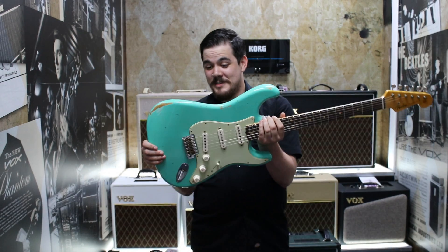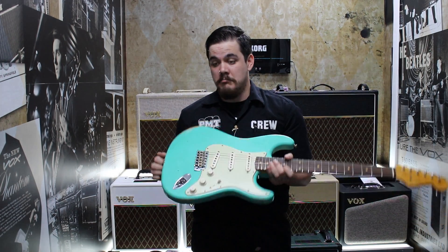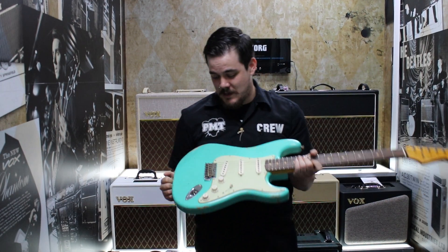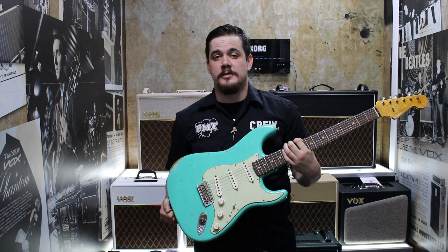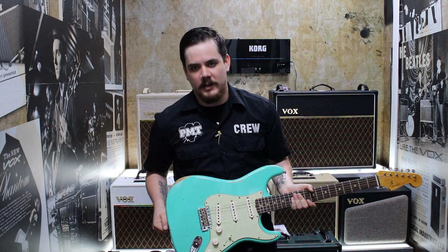That's the Custom Shop 60s Strat in sea foam green. I hope you enjoyed the video. If you want to see it in person, come in store and give it a go. We've got more Custom Shop stuff arriving in all the stores all over the country all the time, so just pop in and give one a go.